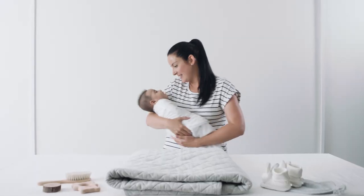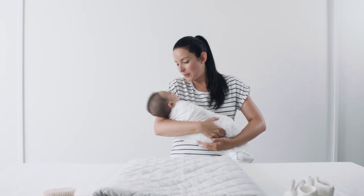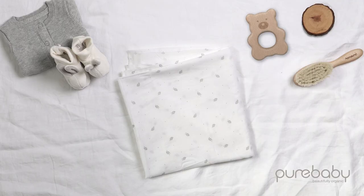And there you have it, your very own neatly folded little one, ready to face the world. Designed for your baby, our essentials range is made from soft, breathable and pure organic cotton.